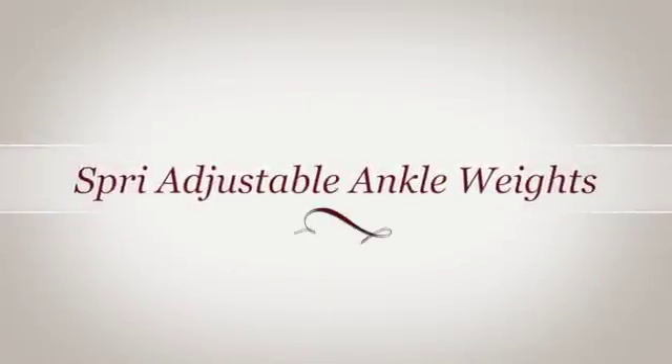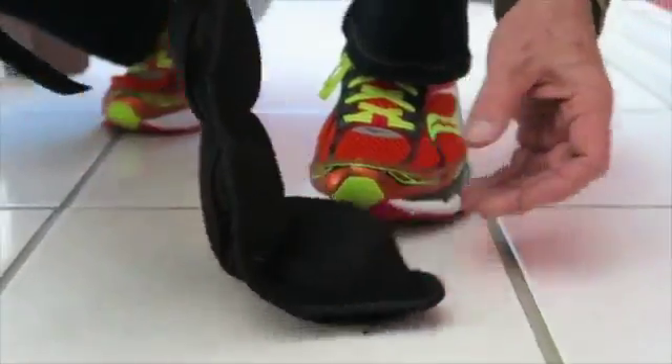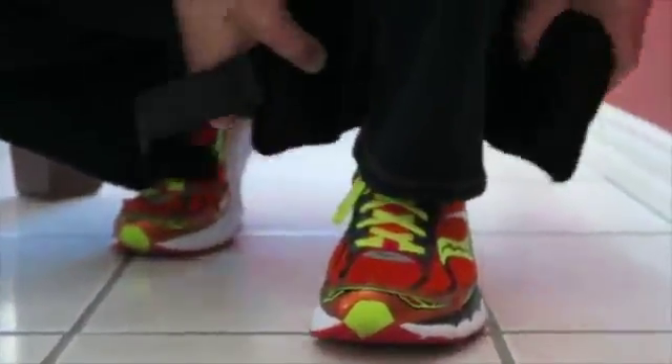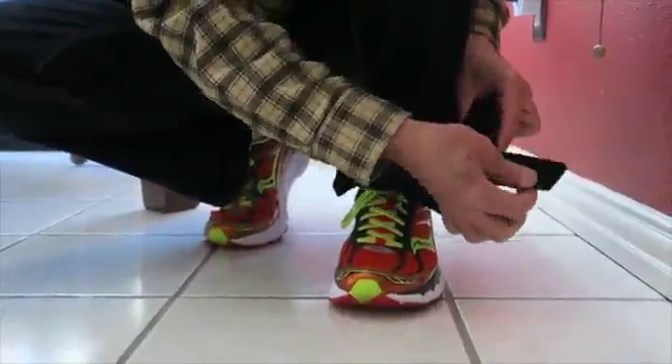Hi, this is a review for the Spree Adjustable Ankle Weights. Now, these things are kind of unusual. You've probably seen ankle weights before. What makes them special is their adjustability.